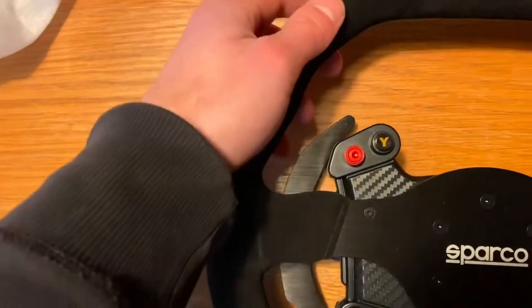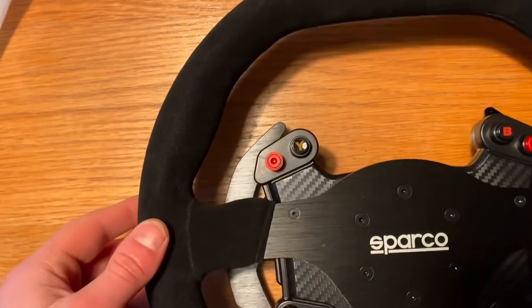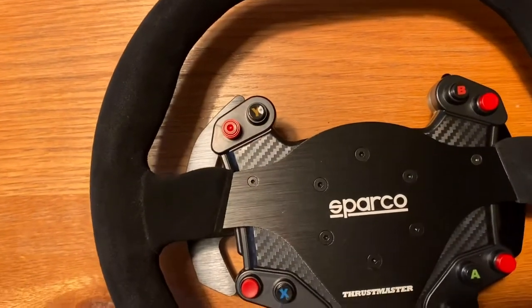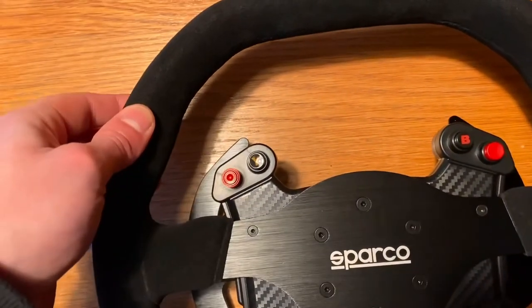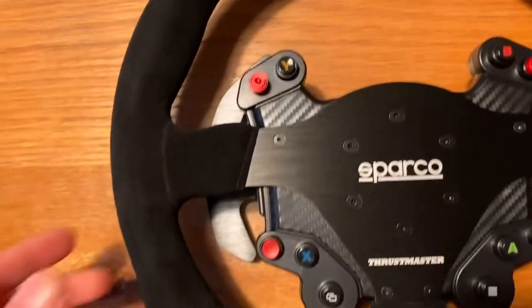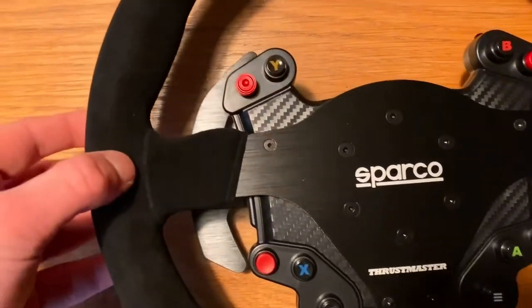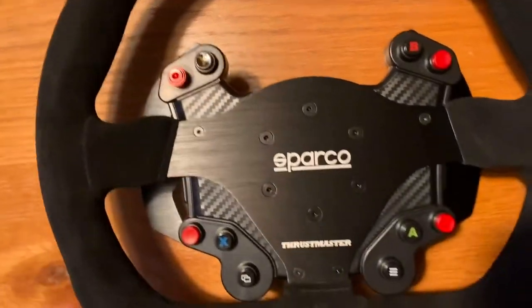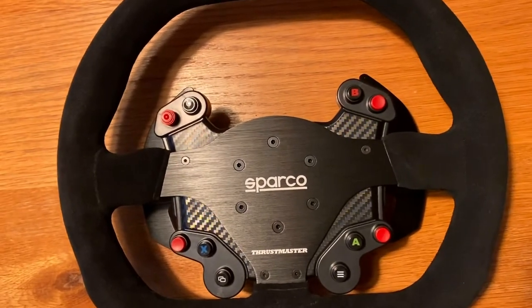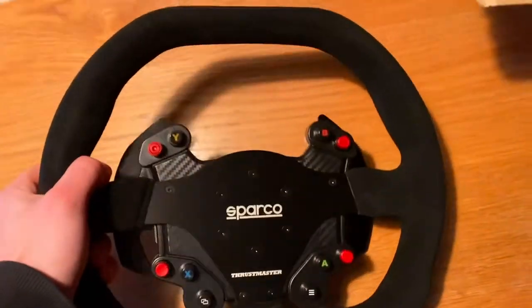The suede is very soft to the touch and feels very nice. It is not quite as soft as Alcantara, but it still feels pretty similar. There is a little bit less padding than on the 599 XX wheel, but it definitely feels like nice quality and is really very comfortable even after a long period of time.